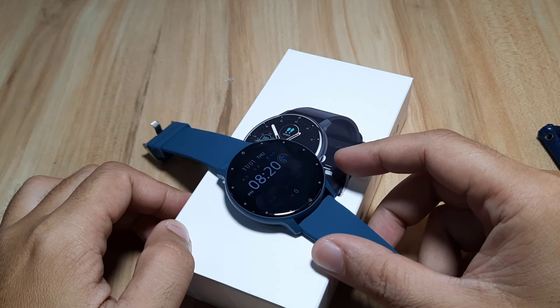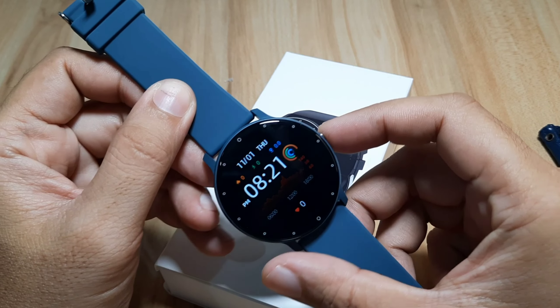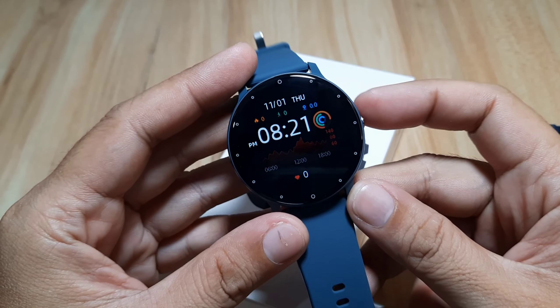Good day, this is smartwatchspecifications.com, the premier site for smartwatch specs, news, and reviews. We have here the ZL02 smartwatch, and for those who are planning to get this one and want to personalize your smartwatch,